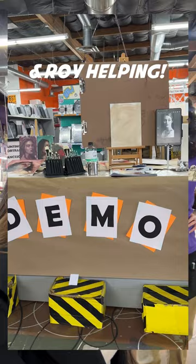Hey guys, it's Francesca and today I am demoing at Jerry's Artarama in Tempe, Arizona, and we're going to go ahead and pick out some supplies for today's demo.